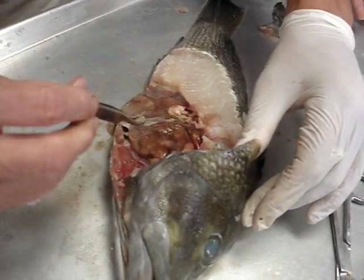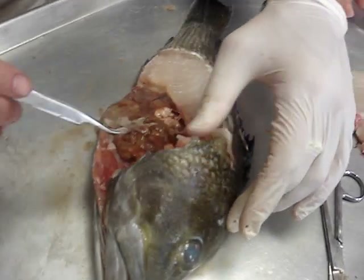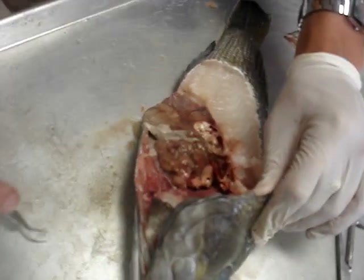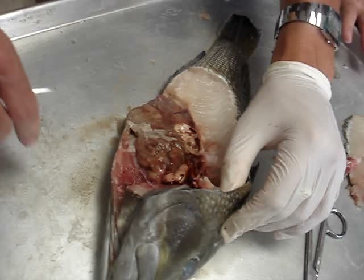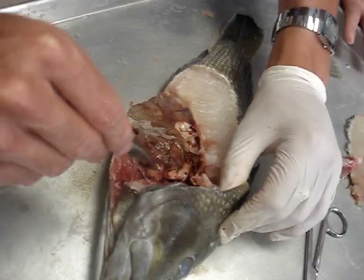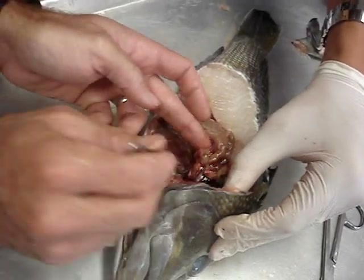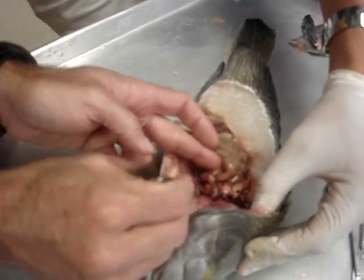So we've found the swim bladder. The next thing is to find the liver and get oriented — it's always going to be anterior in the body cavity. The liver is going to appear kind of greasy; I always think of it as a greasy organ. It's smooth, cream-colored or sometimes light brown. The liver is going to have a couple of lobes to it, like your sharks did. Notice how much smaller the liver in a bony fish is compared to the shark. We've got one lobe of the liver here and the other lobe is right there.